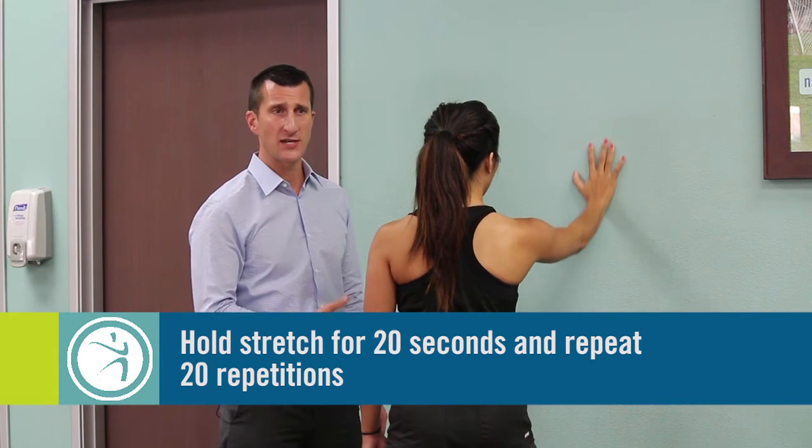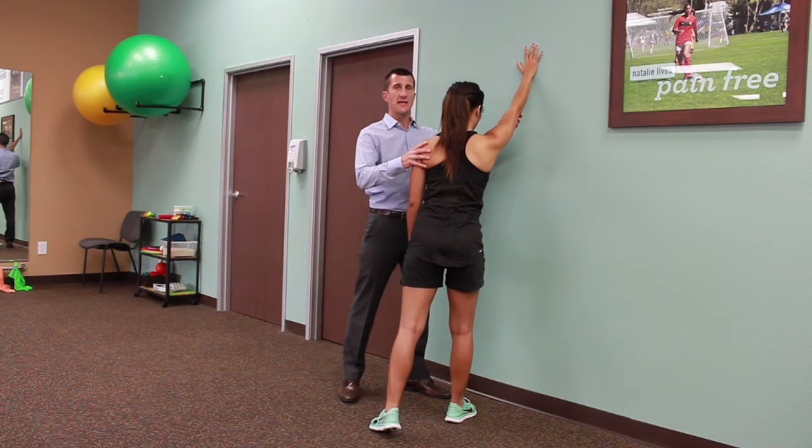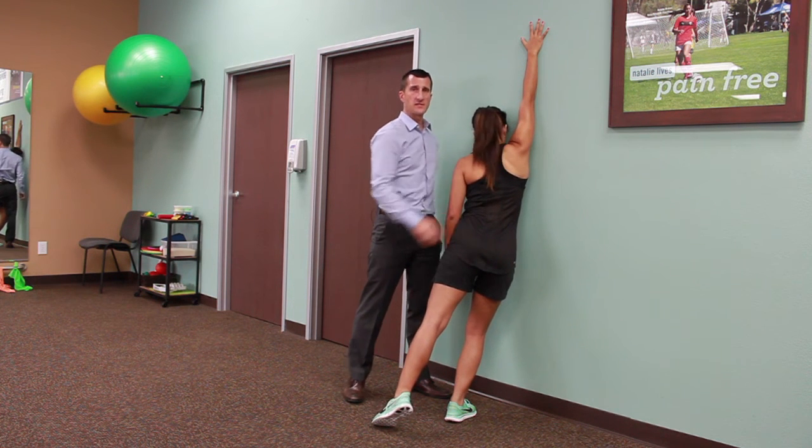Take a rest and then repeat this exercise. You'll want to repeat for a total of 20 repetitions. The goal is to eventually get your arm all the way up so the armpit can get right next to the wall in this position.